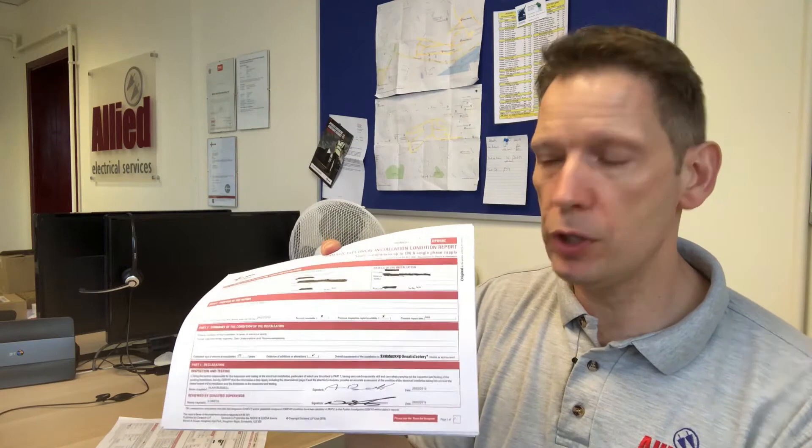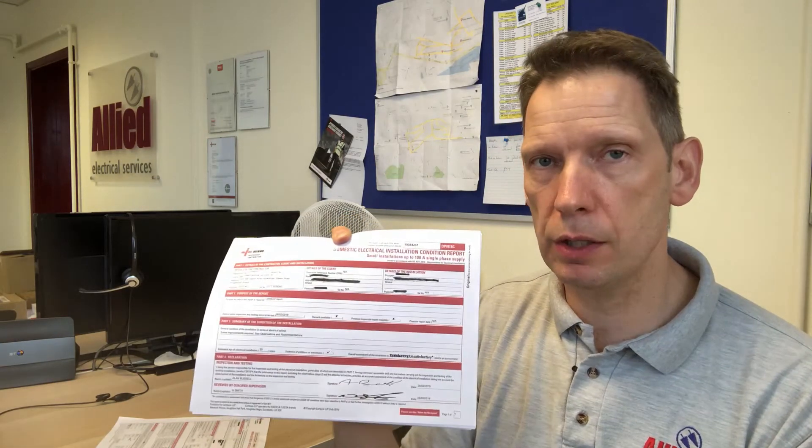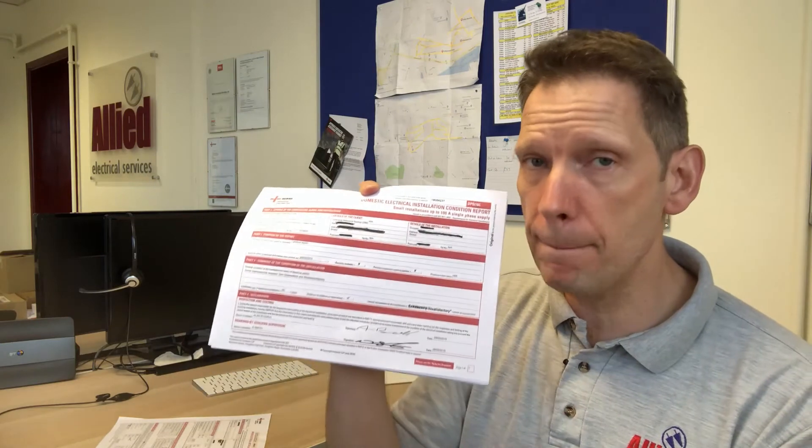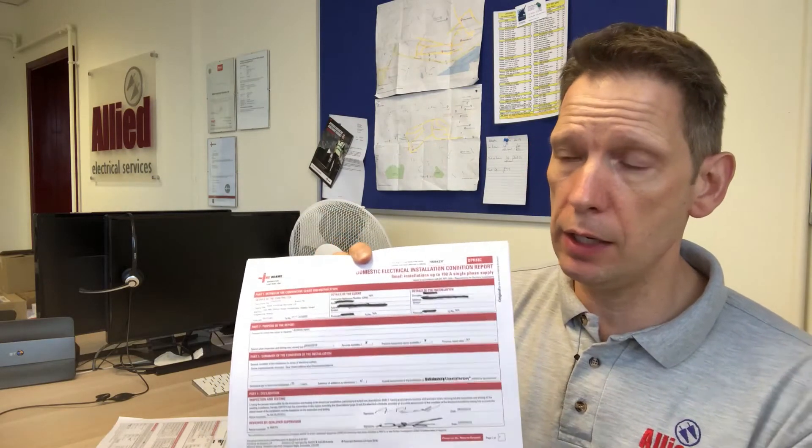How often should you have this done? If you're buying a property to live in yourself, or you already own the home and just want to know its condition, it's a maximum of 10 years between tests. Obviously if the installation is in a bit of a shaky condition you may want to do it more frequently. For landlords where it's a rental property, the timescale is different — it's a maximum of five years or change of tenancy. Tenants, especially if they've parted on bad terms with the landlord, can occasionally damage the electrical installation, which is why change of tenancy is included.